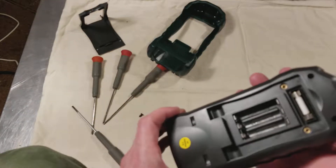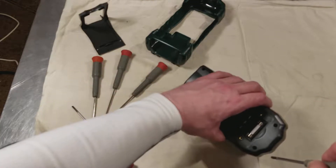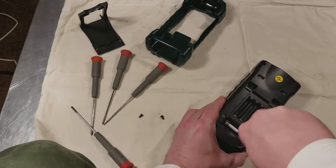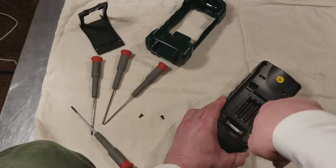It looks kind of funky without its cover. There appears to only be four screws, one on each of the corners. Those appear to be actually number two Phillips, but I'll go ahead and use my number one Phillips because the holes are pretty tight.